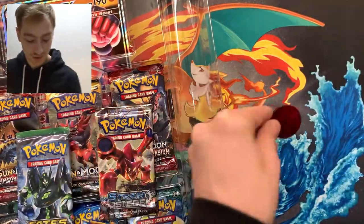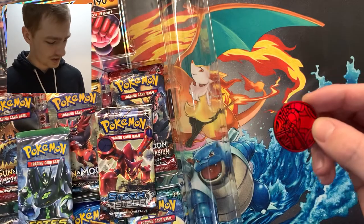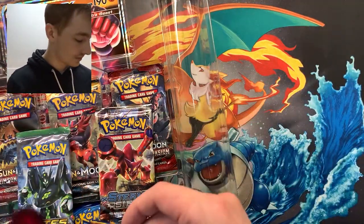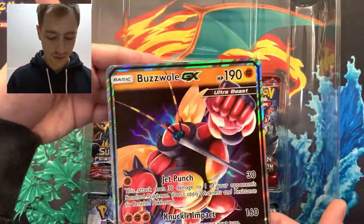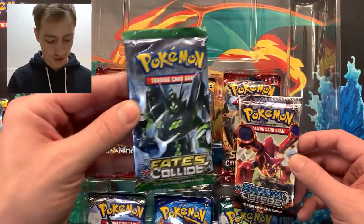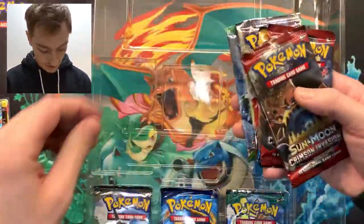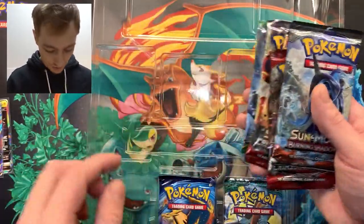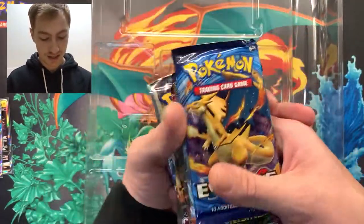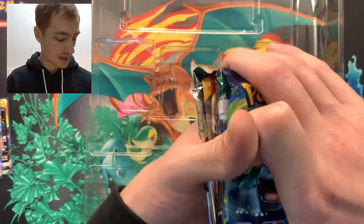Those amazing rares from Vivid Voltage though — those are nice cards. We get a little coin, and that's Buzzwole. So we've got a Buzzwole coin and a Buzzwole jumbo card. We've got Fates Collide, Steam Siege, Sun and Moon, Sun and Moon, Crimson Invasion, another Crimson Invasion, Burning Shadows, Guardians Rising, and of course Evolutions — but we're just gonna do a little swap. So we've got our eight packs.